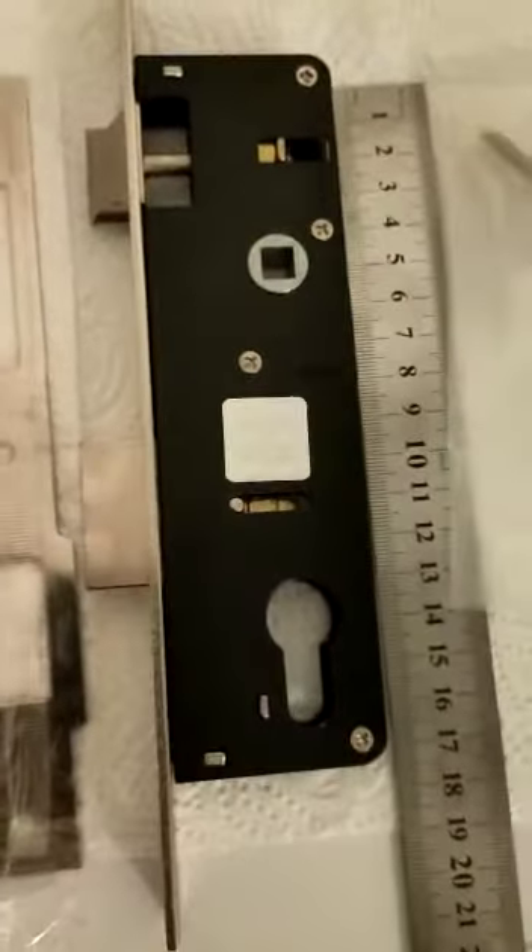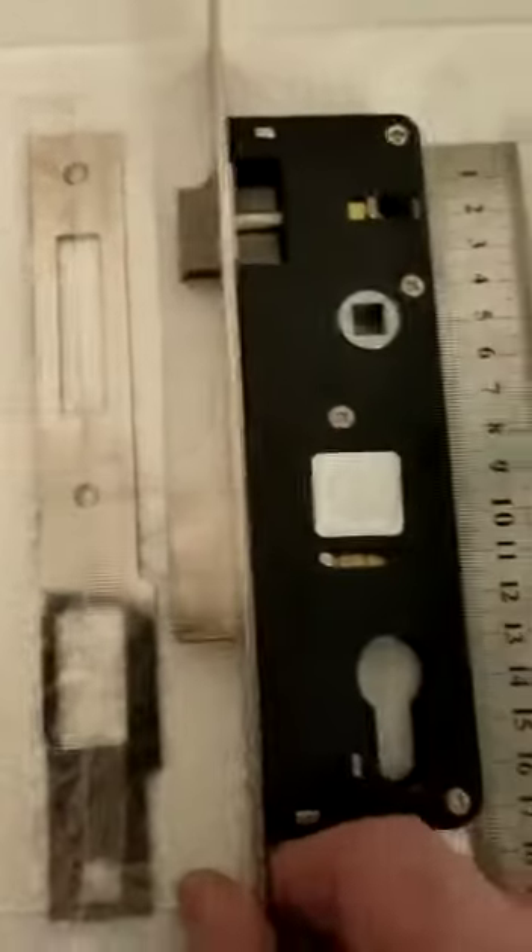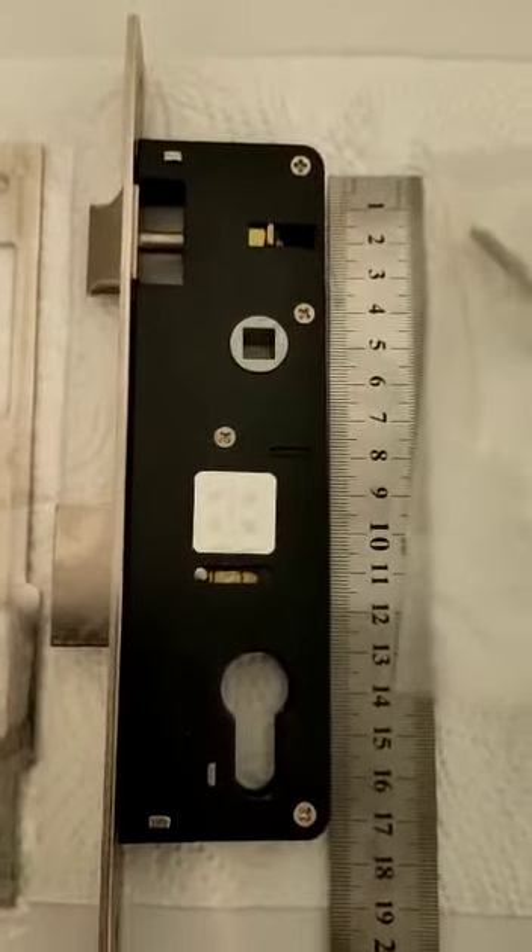Good afternoon everybody, it's Derek of Lockies Locksmith Services, with just a short video on the Apex narrow style Euro profile sash lock.